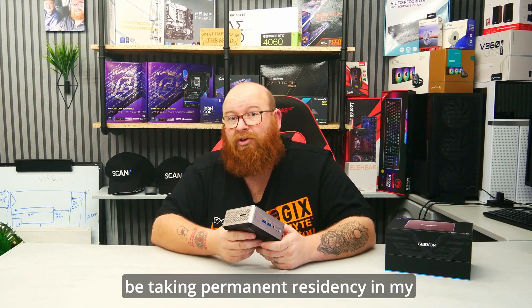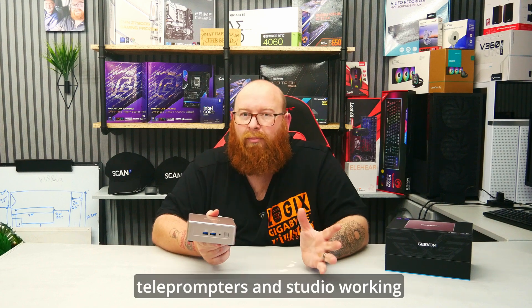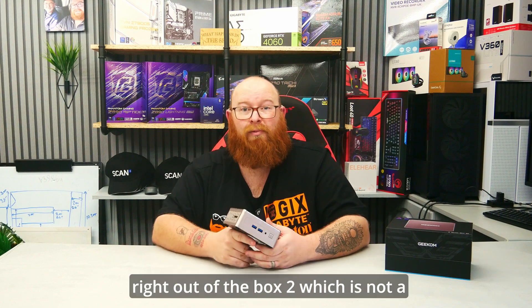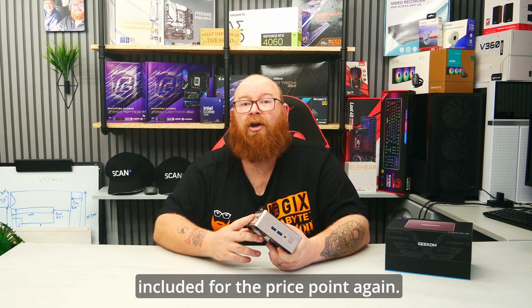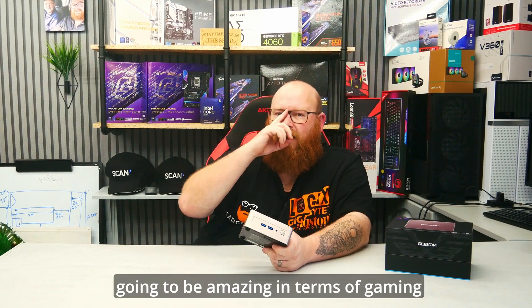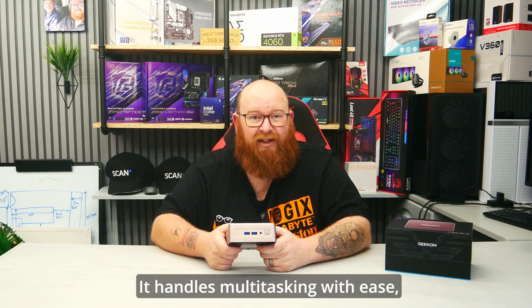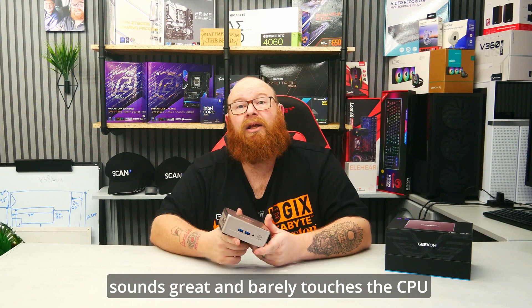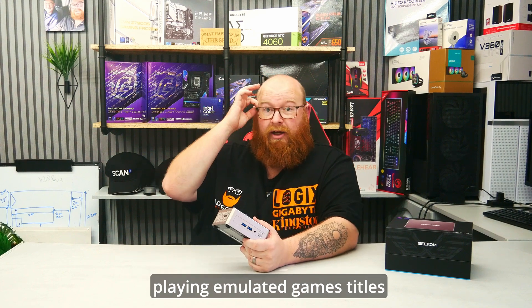In fact, this system is going to be taking permanent residency in my studio as a camera script media device to keep all my cameras, teleprompters, and studio running together. It comes included with Windows 11 Pro right out of the box, which is not a cheap operating system — it's crazy that it's included for this price point. That Ryzen 7430U is a very capable chipset. It's not going to be amazing for gaming, but for everything else it smashes it out of the park. It handles multitasking with ease, office programs are effortless, media playback looks good and sounds great and barely touches CPU utilisation. The inbuilt Vega RX-7 graphics also makes playing emulated game titles effortless.